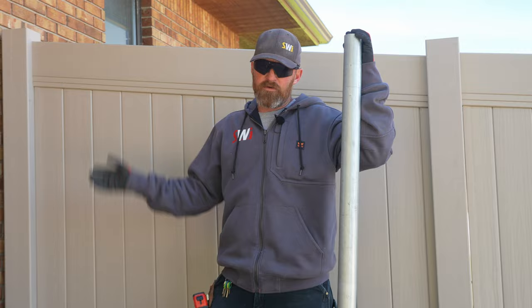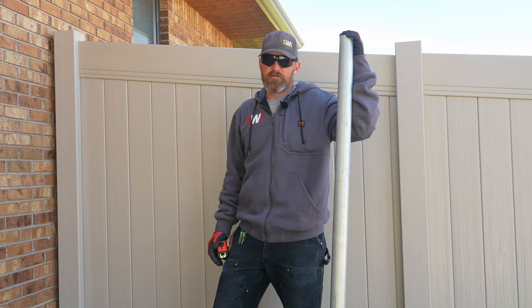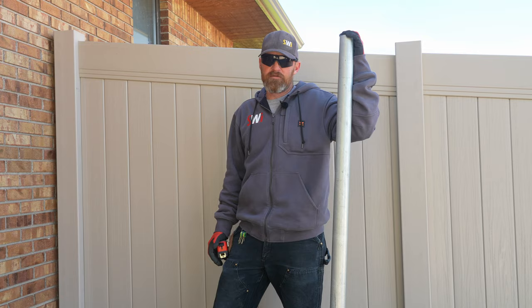If you're curious what that looks like and why not to do it, that's a good video to reference. Like I say, it's not that difficult — just dig a hole. I don't know why people think it's a good idea to attach to a house. It's just a bad idea. You have a good dang day.